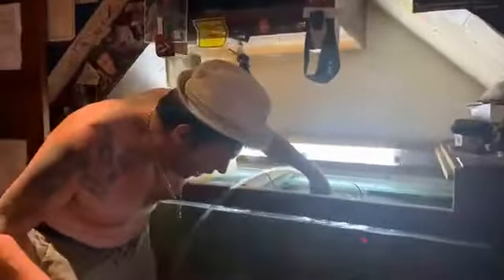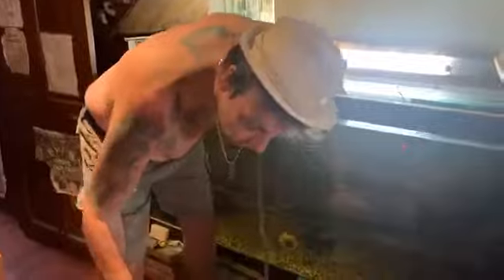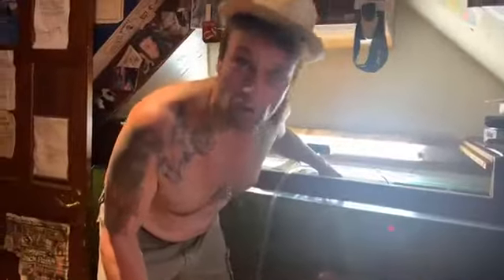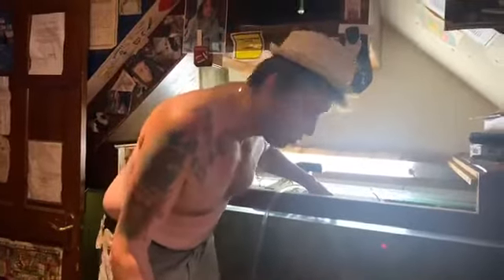First of all, we have an empty moving box. We then get water from the tank because it's the same temperature. I hold this in the water like that and suck — it's called siphoning. Watch. This is the first stage of moving an alligator gar.